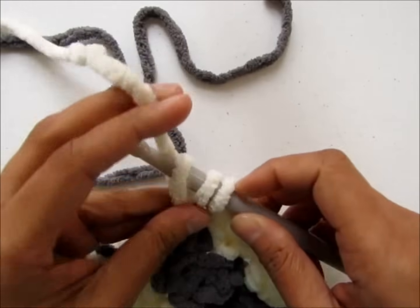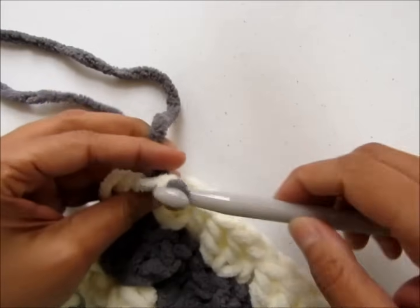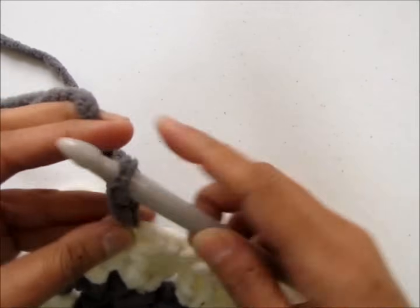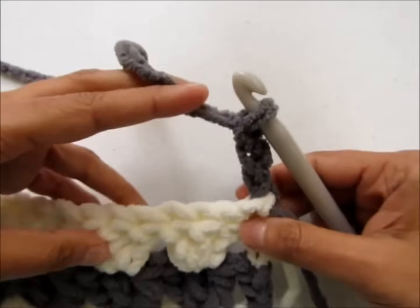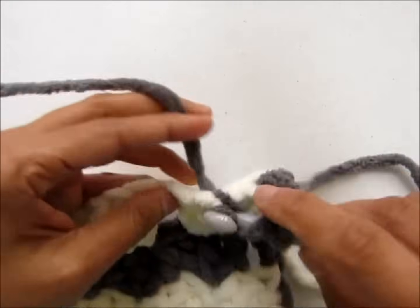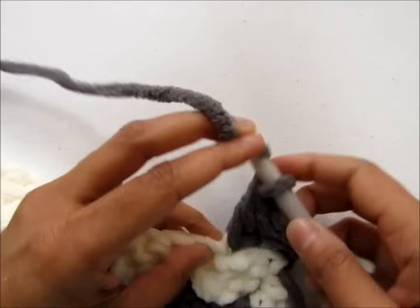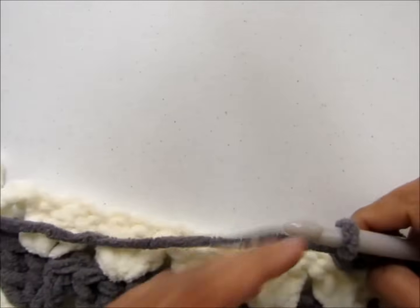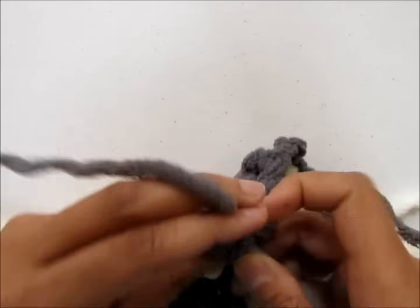Once you have three loops on your hook, yarn over, pull through two, and now you have two loops on your hook — this is when you will pull through the gray color yarn. Chain three — that will count as your first double crochet. Skip the next double crochet and work three double crochet on top of the next. This row is basically just a repeat of the previous row, so you will just be repeating row three to make your blanket.